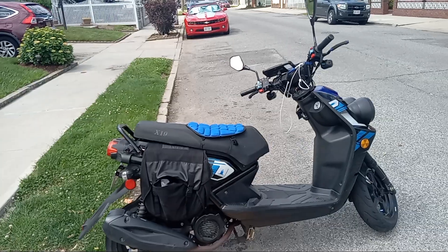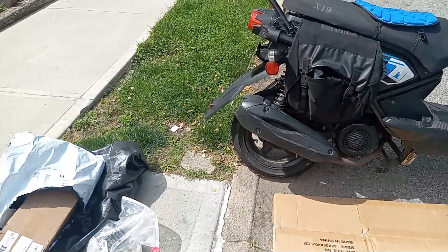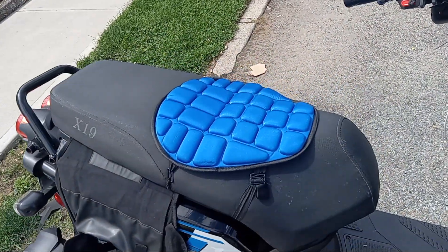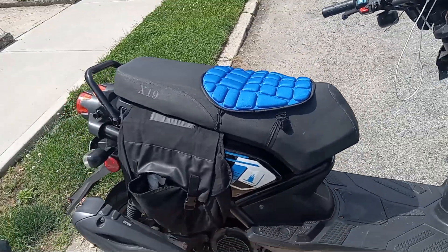I'm back with another one — what's good, what's hood. I'm doing an update on Maria, about to change the exhaust. I put the cushion seat on it as you can see, but I haven't rode it yet.